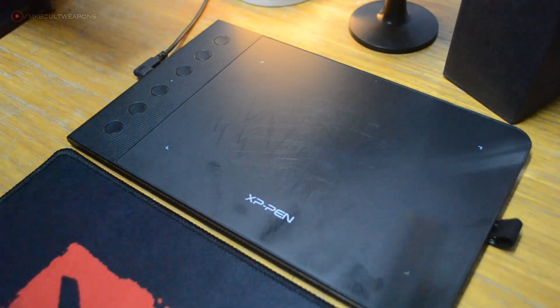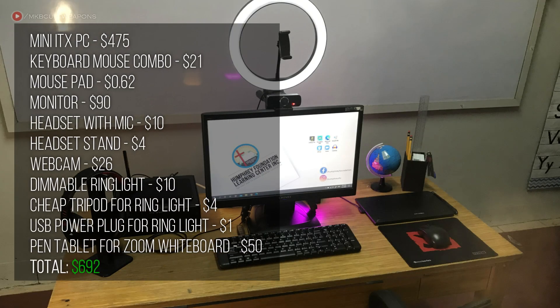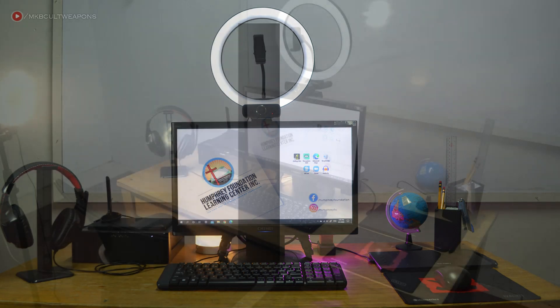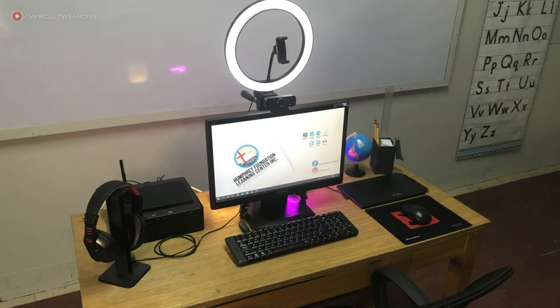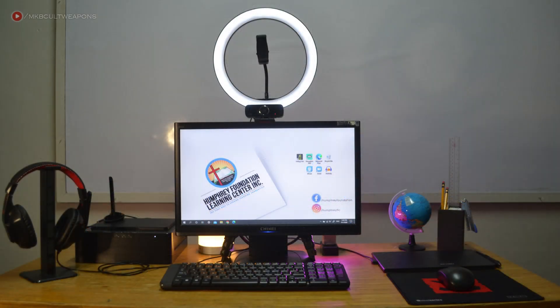So this is our teacher's desk setup for online teaching. I hope this video gives you an idea of how to set up yours. Make sure to check out the recommended HTPC build, and if you decide to copy this setup, all the items in this video are linked in the description below. If you found this video interesting and helpful, give us a thumbs up and share it. Thanks for watching, and we'll see you in the next one.